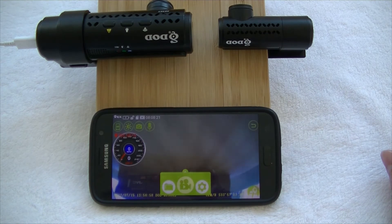That's quite easily how you set up your DOD RC500S and connect to the app — it can be done in just a few minutes. When you do first connect to the app, you may be asked for a password. The password is 12345678. If you are asked for a password, that's the one you enter, and then you can simply connect to the app.